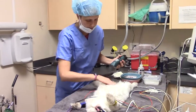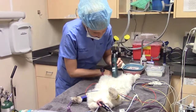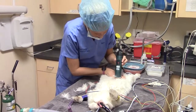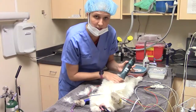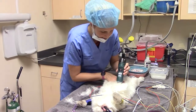This is the xiphoid up here and the pubis down here. You also want to make sure you visualize the umbilicus, and be careful when you're shaving over any of the nipples — you don't want to shave those off, obviously.